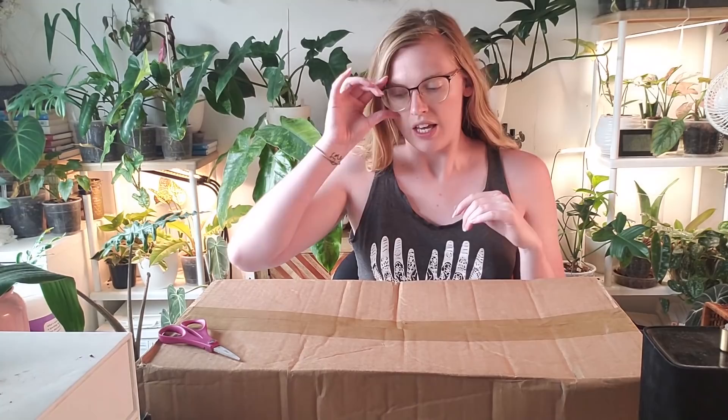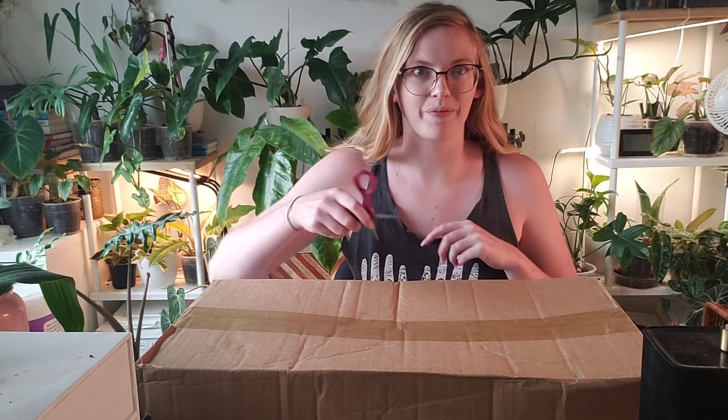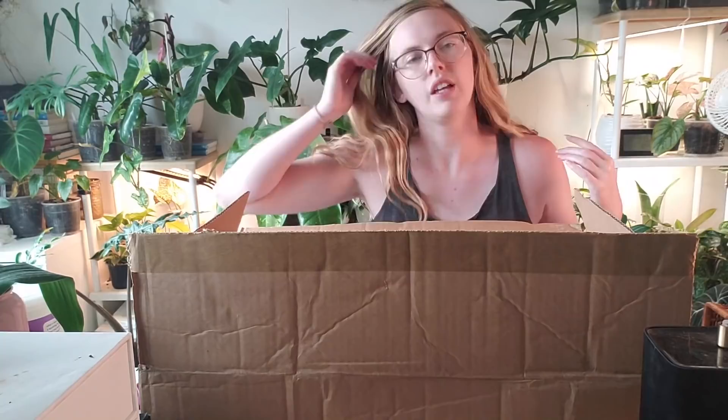This is the first shipment, and the second one I'll film when it arrives but it will be in this video. I'm not sure how many plants are in this box and how many are in the box coming in the next day or two.